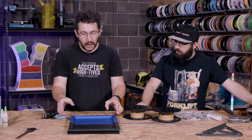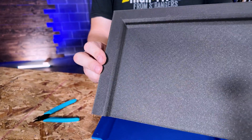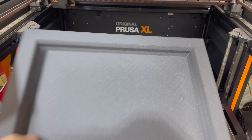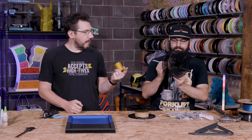I was really surprised at how well this part went together. This was Prusament Azure Blue and this was the Galaxy Black, which prints really well. Both were printed on the Prusa XL.